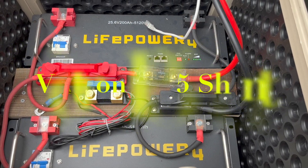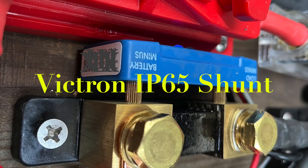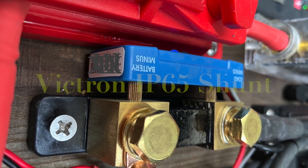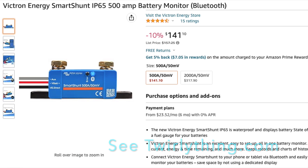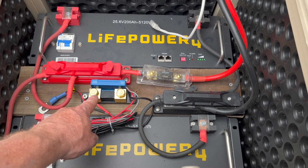The Victron IP65 shunt provides close monitoring of your battery bank. See a full list of parts and tools at twirlything.com. I'm Dennis. Thanks for watching.